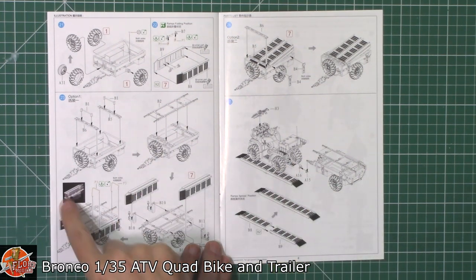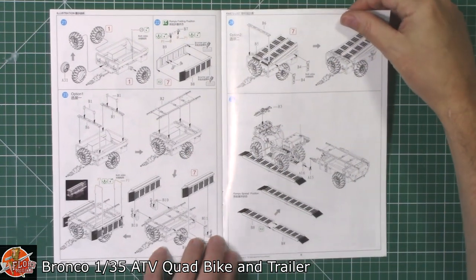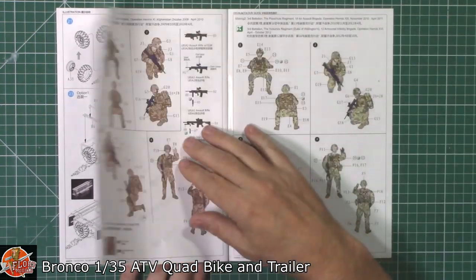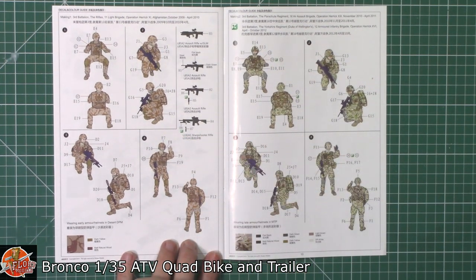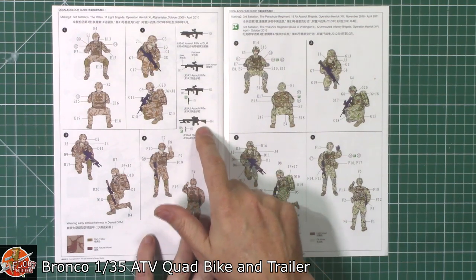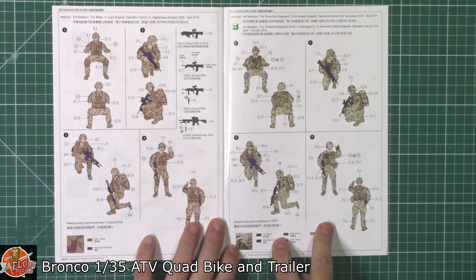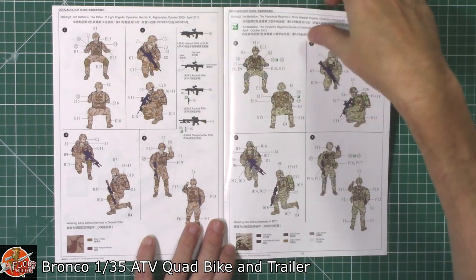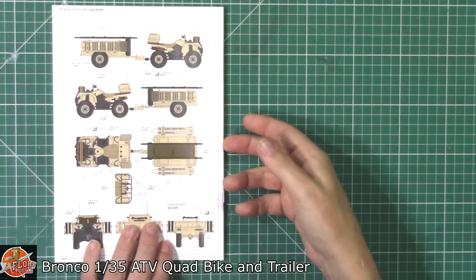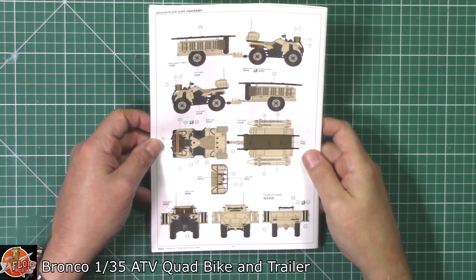A couple of options - you can either have them to the sides or on top, whichever way you want to do it, or you can make a little mini diorama with it. Then we've got the colour callouts and painting for the actual crew itself, with natural wood and dark fitted down in there, or you've got the more modern version of the camo with MTP. The vehicle itself is pretty much just going to be sand and black all over.